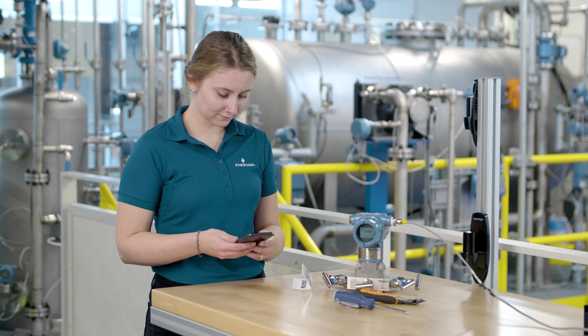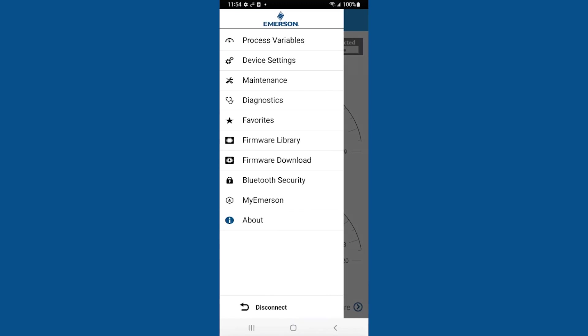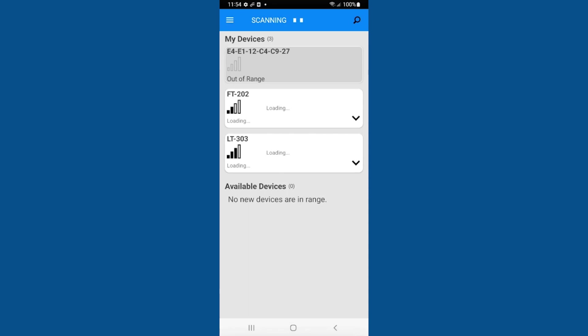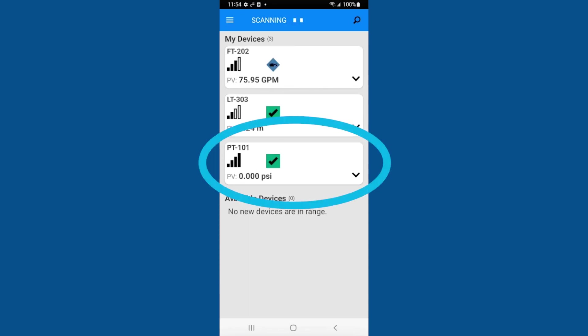To disconnect, open the menu and select Disconnect. Select OK to confirm. Now the device appears under My Devices, identifiable by tag with health status and primary variable reading.